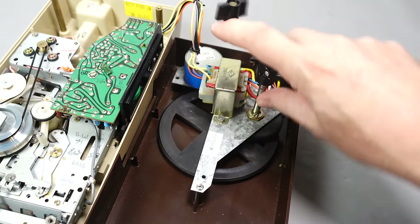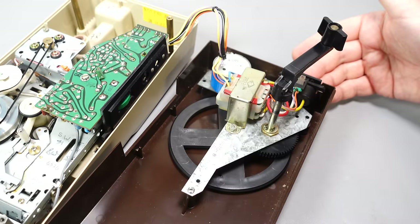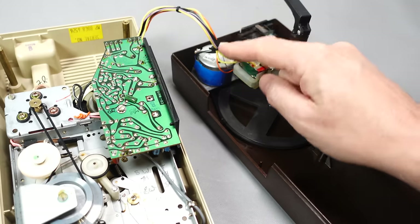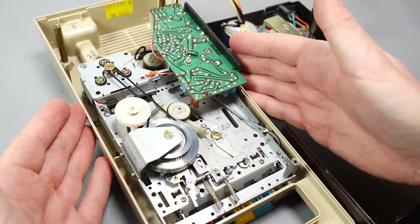Alternatively, we've also got a transformer on here, and that is connected up to the power inputs on the back. The transformer bypasses the generator — the wires go past there and directly into this, just like a normal cassette deck with the power going in.